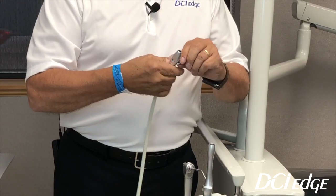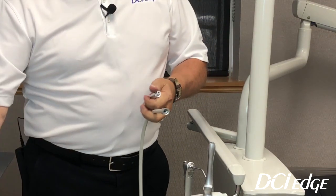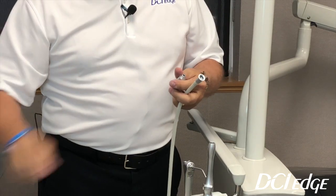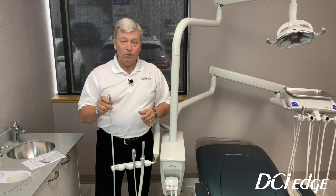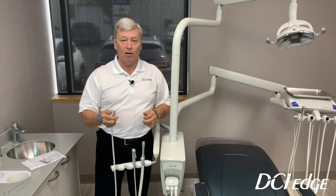It will be the same process for the saliva ejector. Push the barrel out, disconnect it from the hose, use the smaller bottle brush, run it up and down through the barrel, and then re-snap everything back together. If you do this once a week, I guarantee you these will last a lot longer and will be a lot easier to turn on and off.